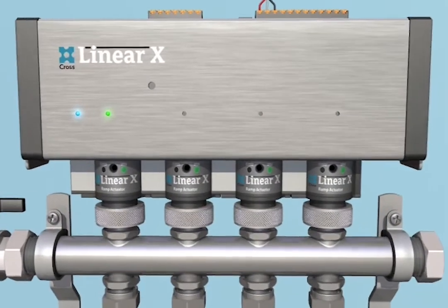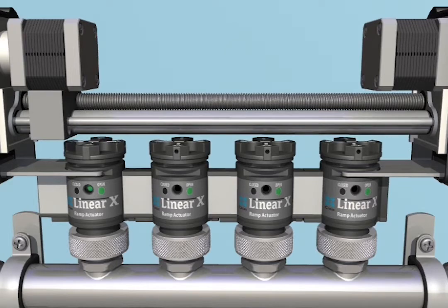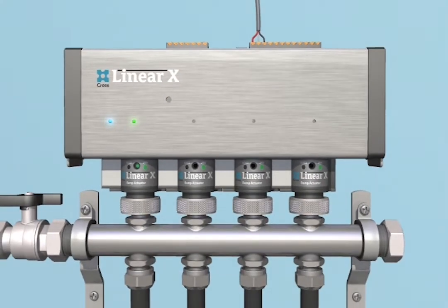Blue indicates that Linear X is ready to open and close the valves when thermostats call. Green indicates individual valves that are open. It is that simple.